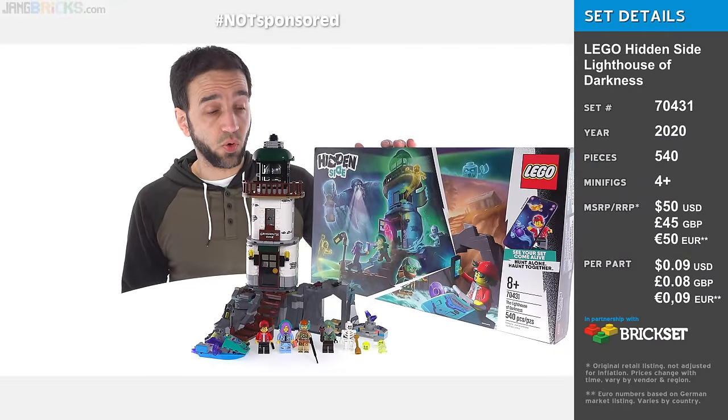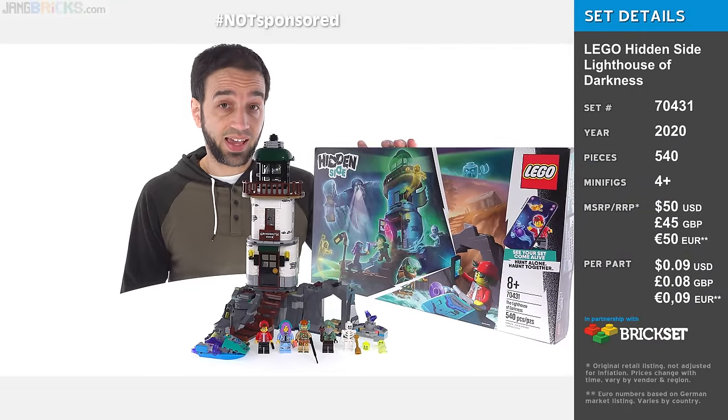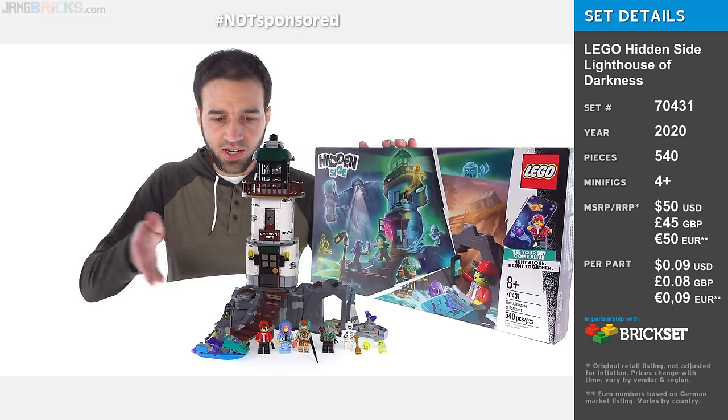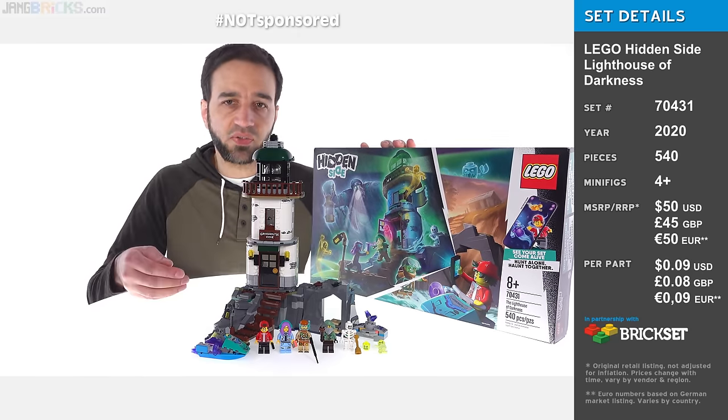I have here today one of the Season 2, or Year 2, LEGO Hidden Side sets. It's the Lighthouse of Darkness. A nice little kind of corner unit with a decent selection of figures.